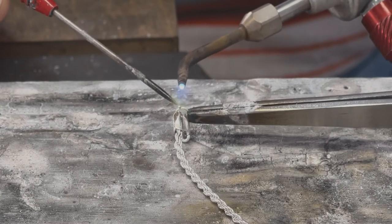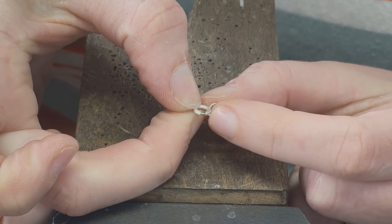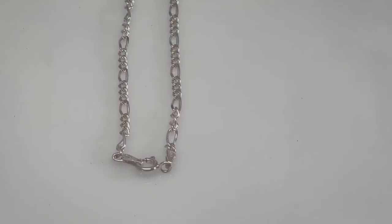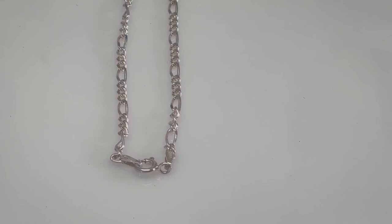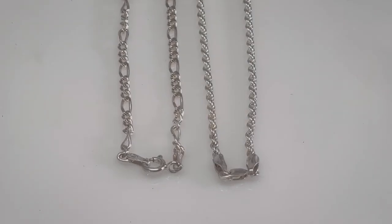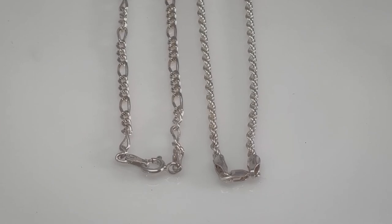I will now test the clasp to make sure the spring has not annealed. By following the steps outlined in this video, you can successfully add a spring ring or a lobster claw clasp to your piece.